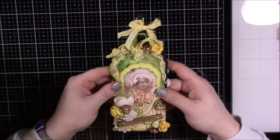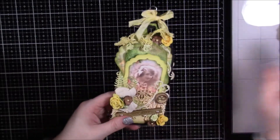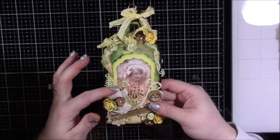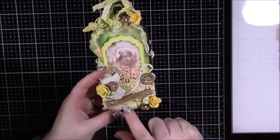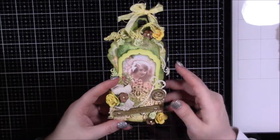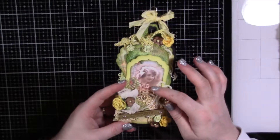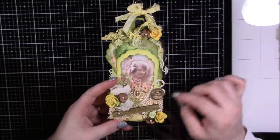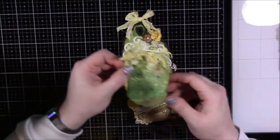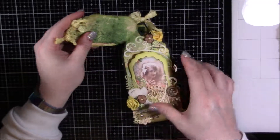This one has a different corset than the other one — you can see it's a different style — and I just left it in the natural color. There's another little wood piece that says 'precious,' a little bird's nest, and a different wide trim I used to make a pocket — I dyed this yellow as well. There are more flowers from my stash and two little tuck tag pieces tucked behind the image.